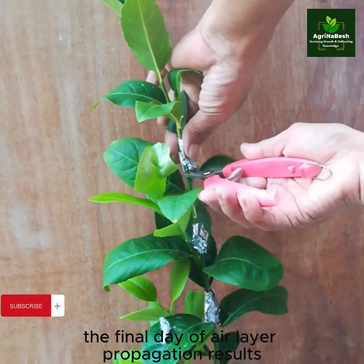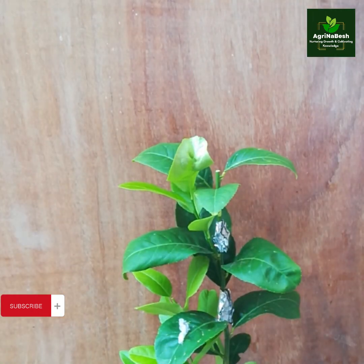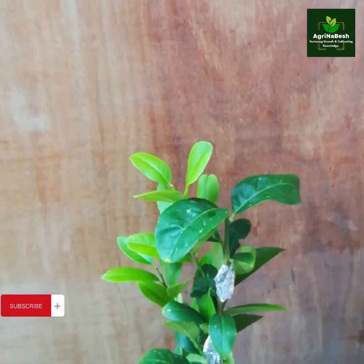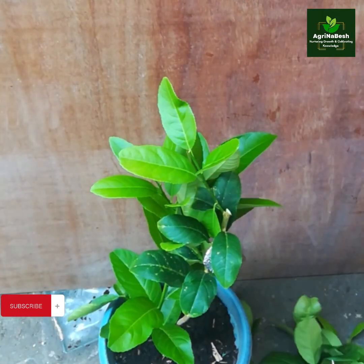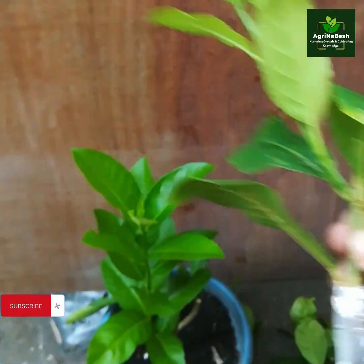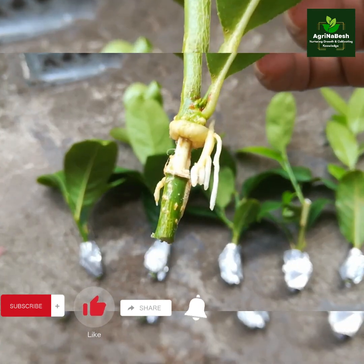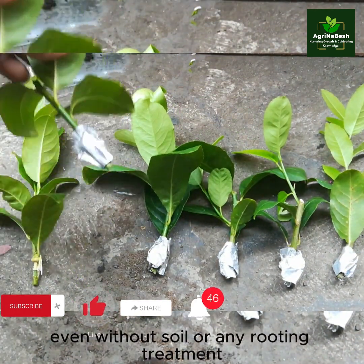On the final day of air layer propagation, we will individually cut every layer to check and do the potting — the second layer from the top, third layer, fourth layer, fifth layer, and the sixth or base layer. Examine the exposed area where the air layer was created and look for signs of root growth. We've noticed healthy, well-formed roots that show no signs of rot or decay, even without soil or any rooting treatment.